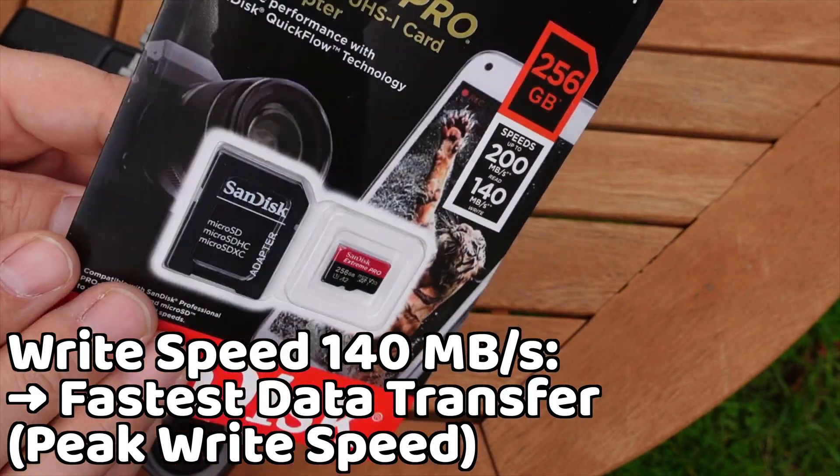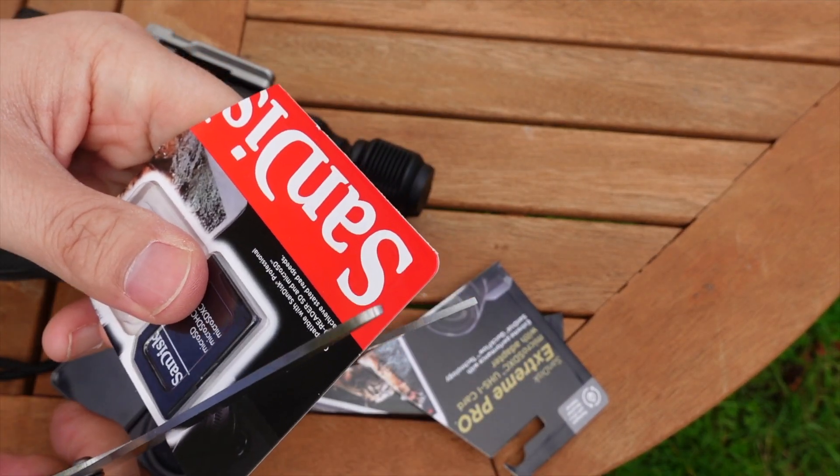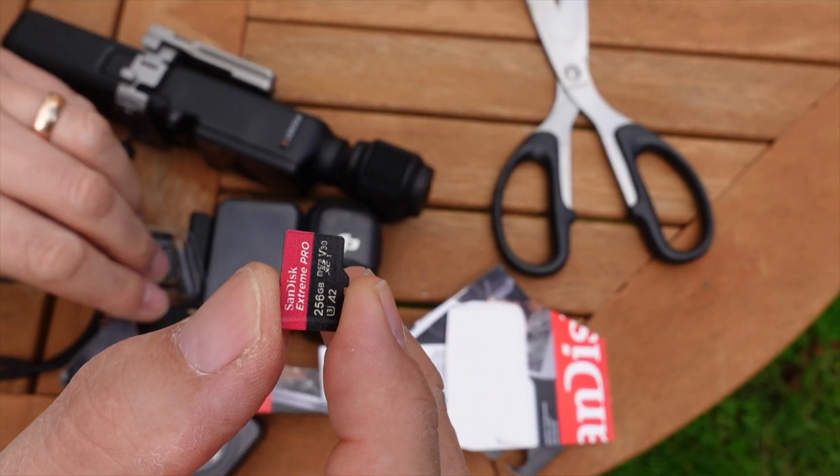Let's open the packaging. I like this card because it comes with an SD adapter so I can put it into my laptop. That's what the card itself looks like — but where in the camera do you put it?